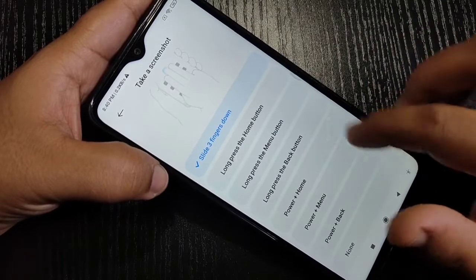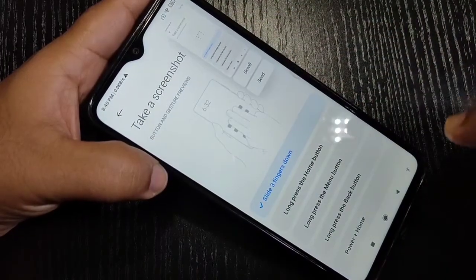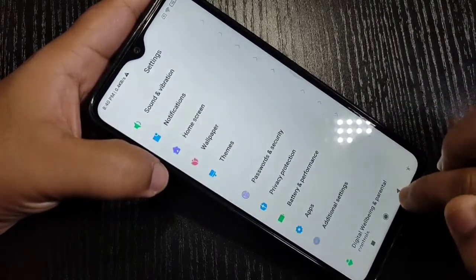Here I am selecting the three-finger screenshot. Just swipe down using your three fingers — you can see the screenshot is captured. This is the first method to take a screenshot.